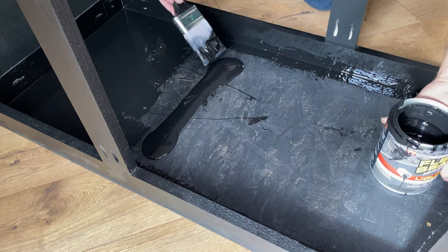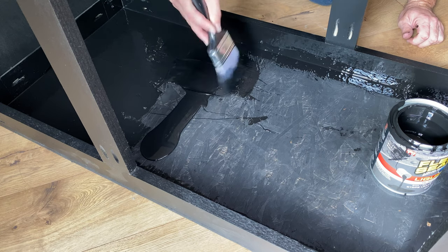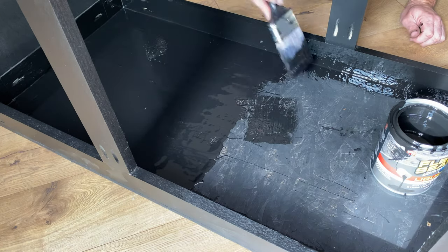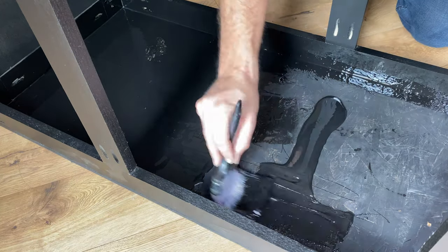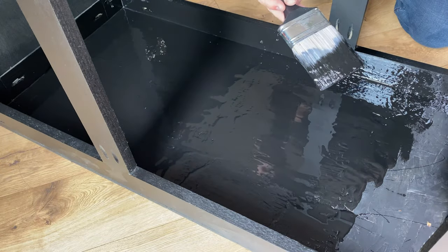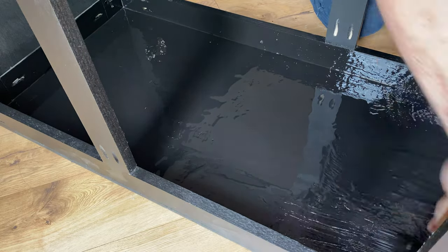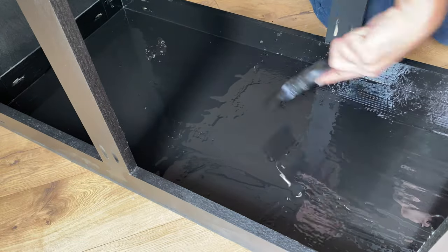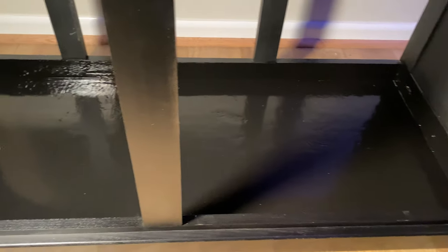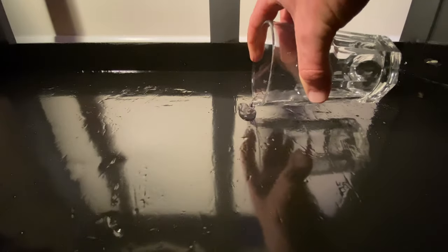A second coat can be applied after 24 to 48 hours, but I found that just a single coat was sufficient for my project here. Flex seal cures into a dense glossy rubber shield. It will help dampen vibrations and noise from your sump equipment, and of course it will protect your wood cabinet from water damage.